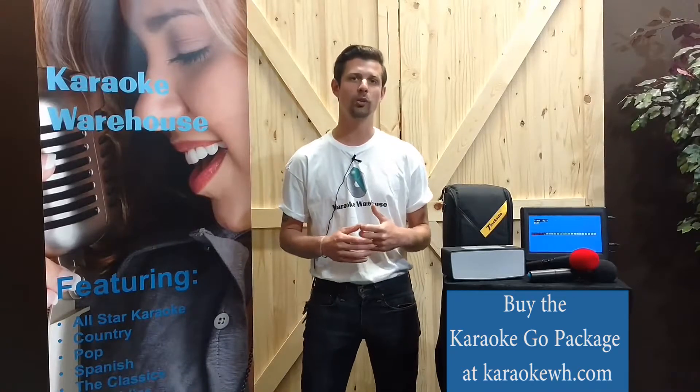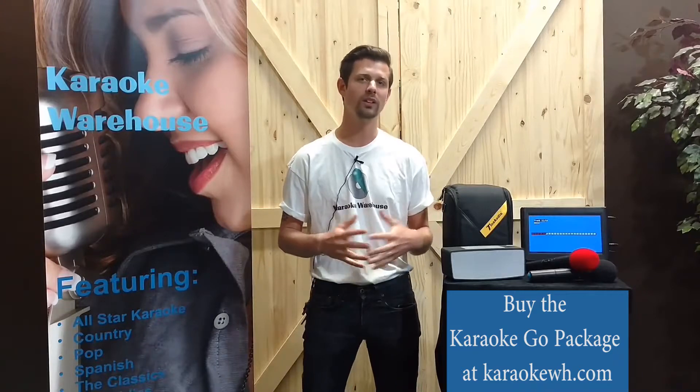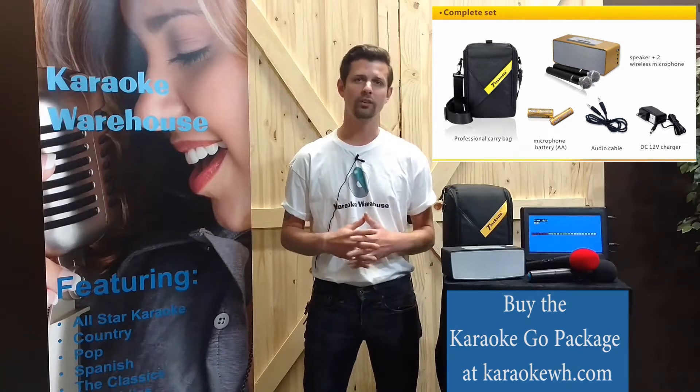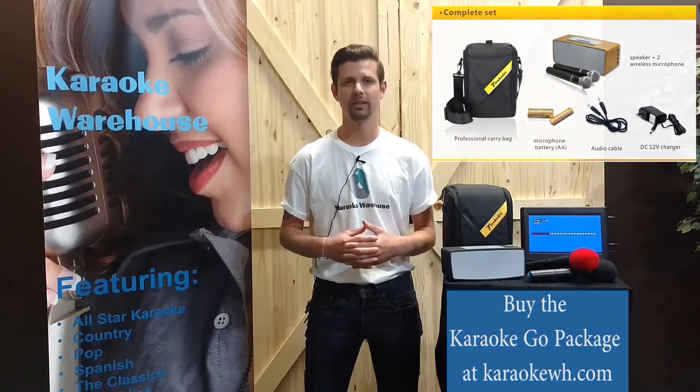The picture stand base also makes the monitor player freestanding, so you can set it up on a table or anywhere you'd like. The Karaoke Go package includes a carrying case for the Bluetooth speaker, the two wireless microphones with windscreens and batteries, and all of the cable accessories.